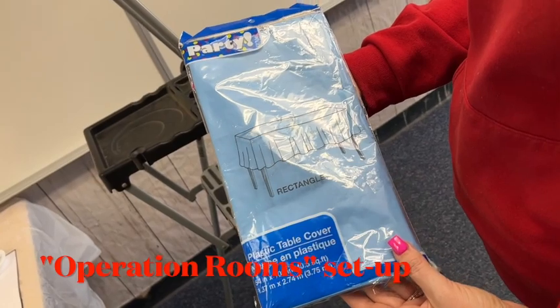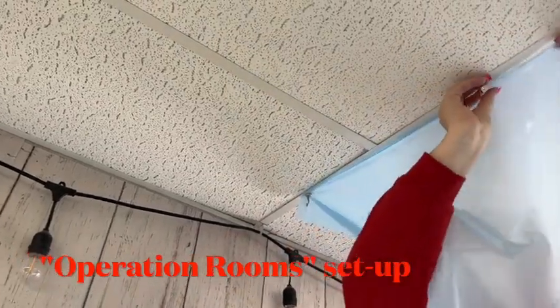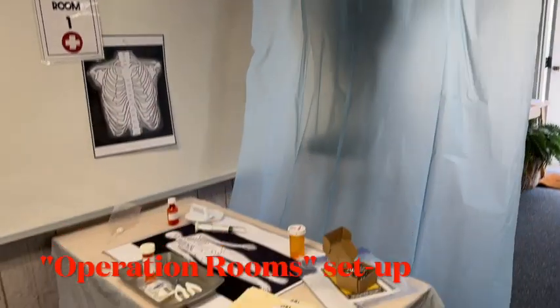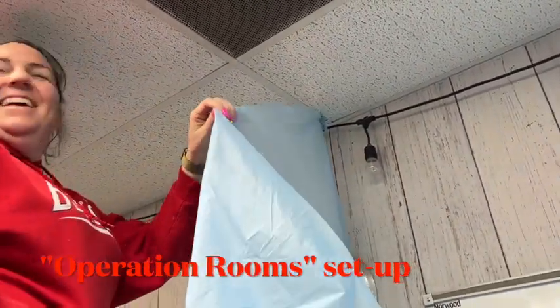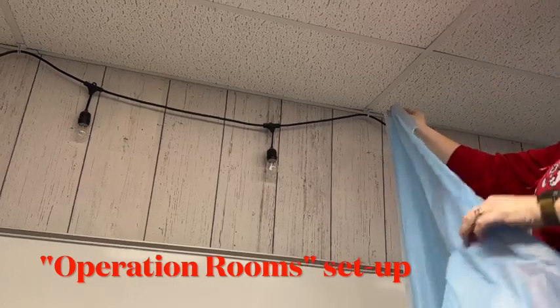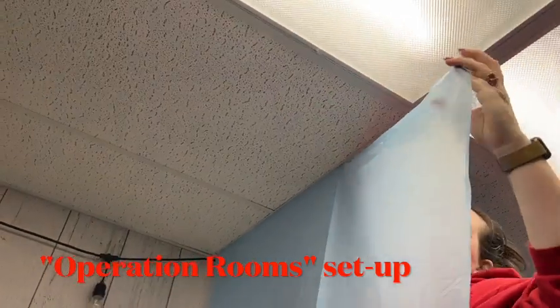I'm going to try my best to walk you through what Katie and I set up. Katie is my partner teacher. To make our actual patient rooms we use magnets and blue tablecloths from Dollar Tree, as you can see. We have ceilings with metal strip frames, so it's super easy to just use magnets to hold up each tablecloth. This year we put two operating rooms on one side and two on the other side of our room, which did require more tablecloths than usual, but it's super doable. Big shout out to Katie — she put them up super fast and she's taller than me, so it was a little easier for her.